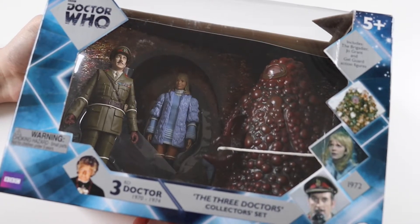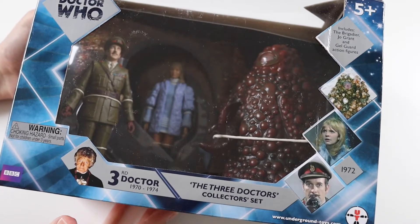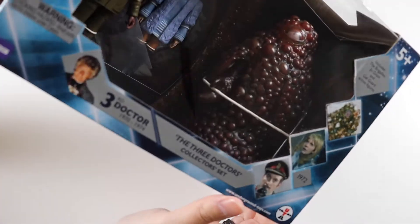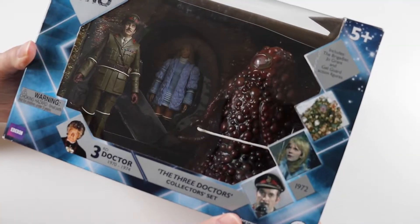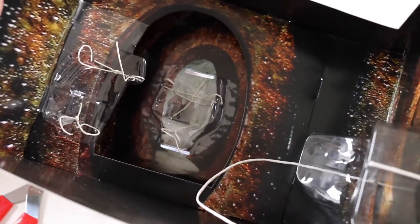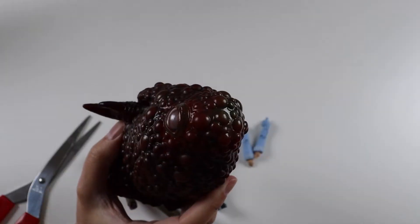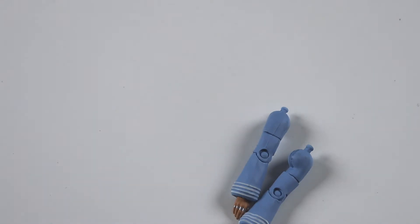Hi everyone and welcome to this video where I'm going to be opening up another box set from Doctor Who. This is another figure box set from the Three Doctors this time, so another John Pertwee box set. It's the first multi-doctor story they did for the 10th anniversary. It's got a Brigadier figure in it, as well as Jo Grant and a Jailguard or Galguard - this big blobby monster thing from the Three Doctors.